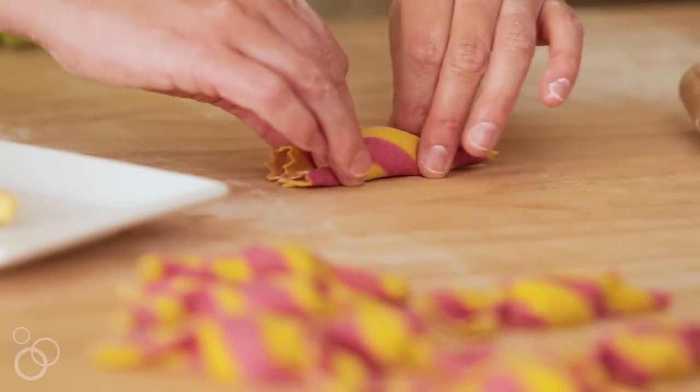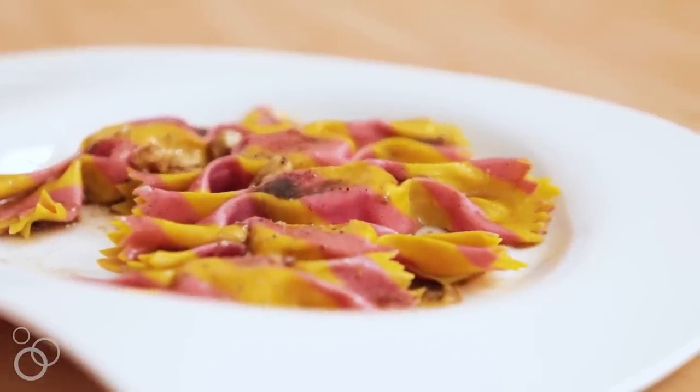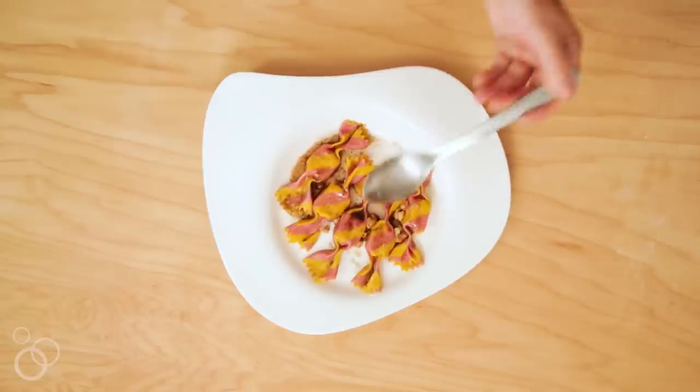There you have it — that's caramelle! These are delicious served in a brown butter sauce. The particular brown butter sauce that I love is in my book, Pasta Pretty Please. It's agar masala and poppy seed brown butter and it is to die for.